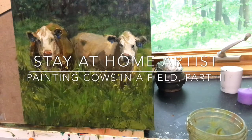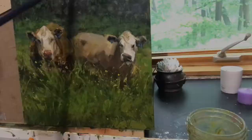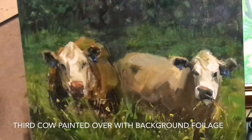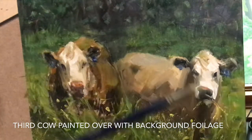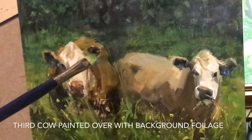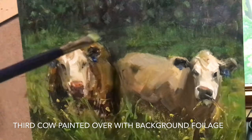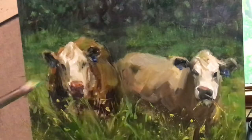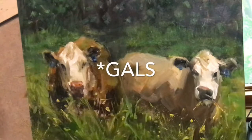I finished the cows to a point. You'll notice that the third cow is removed. I tried my best to make that third cow work because I like the idea of a triangular composition, but it just did not work. I could not capture the depth I needed to make that cow look like it was far enough in the background. So I took the cow out and focused on these two guys, which I did off-camera.